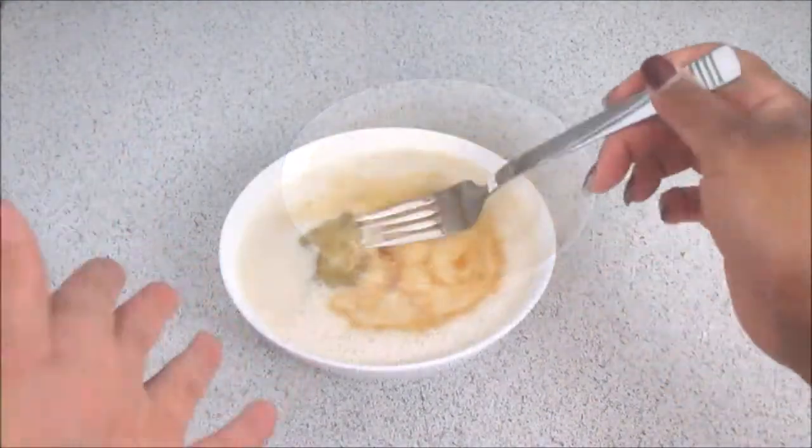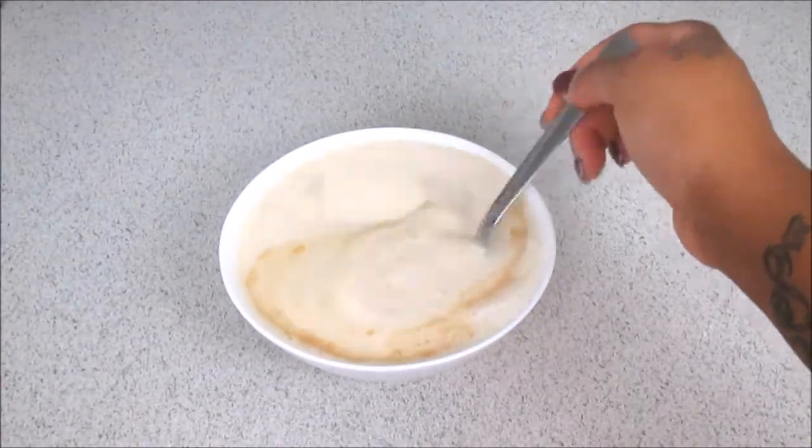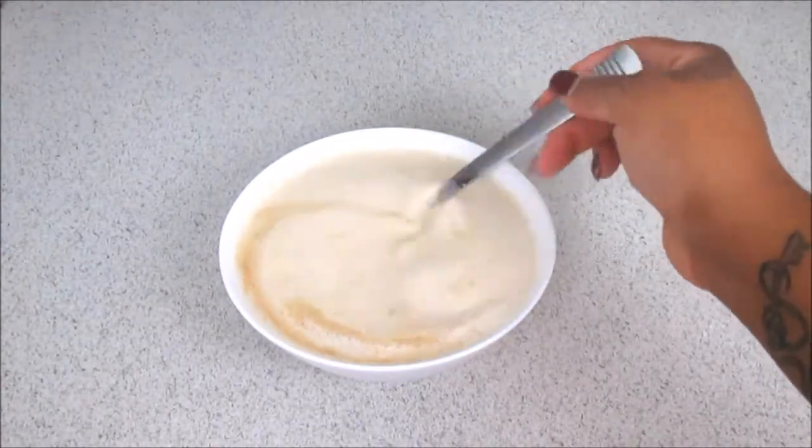Once you have all of your wet ingredients in the same bowl, you're going to whisk this together to help it combine even further, so that you can then combine it with your dry ingredients.